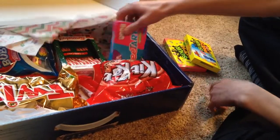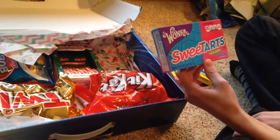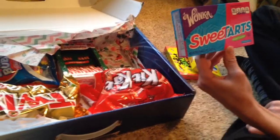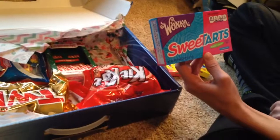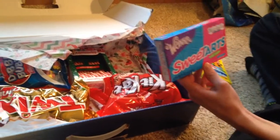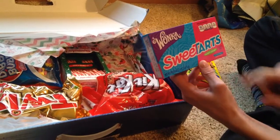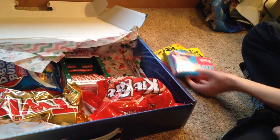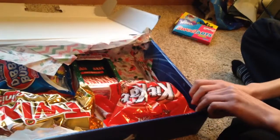Our next game is the Wonka SweeTarts game, and I think Wonka did a really good job with their graphics. We have the purple one - it's pretty good. We have the calories in the game, those are really detailed. As you can tell it's the Tangy Candy Edition, and we'll just slide those to the side.